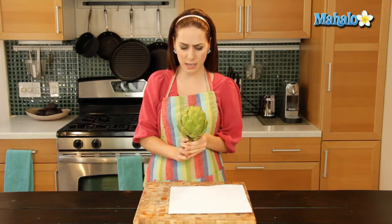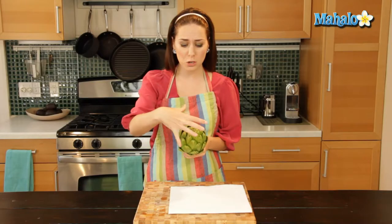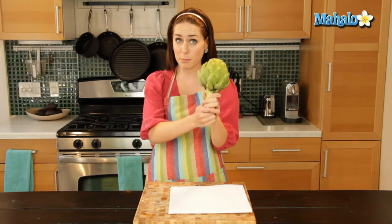It's really simple. I know the artichoke can look like sort of an intimidating little guy. You definitely want to be careful because there are little sharp spots right here, so you don't want to grab it like this. You always want to grab it by the stem before you've trimmed it, and you always want to wash it and clean it before you've trimmed it.